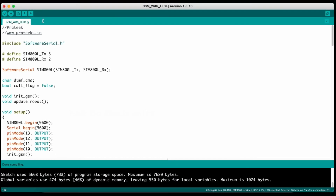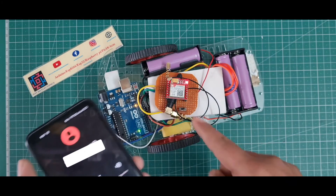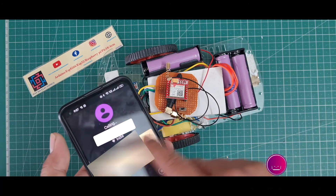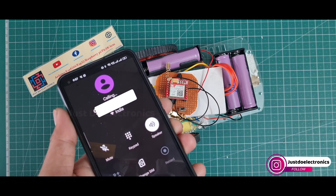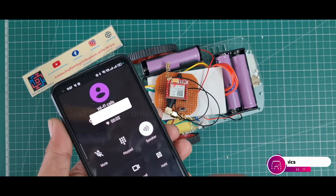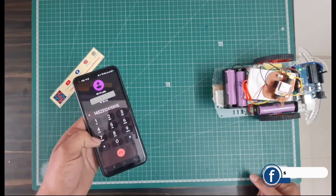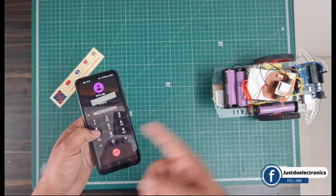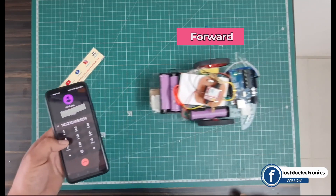Now let's start the working demo. I turn on this speaker and call the GSM module. The GSM module receives the call. I turn on my keypad and DTMF. When I press 4, the robot goes in the forward direction.